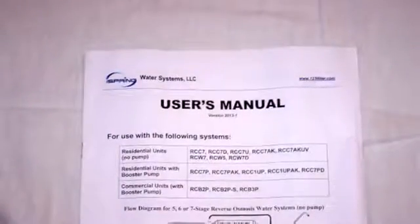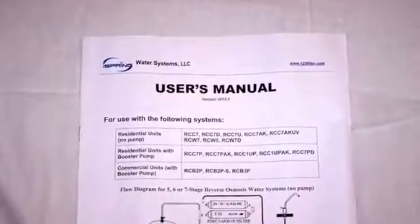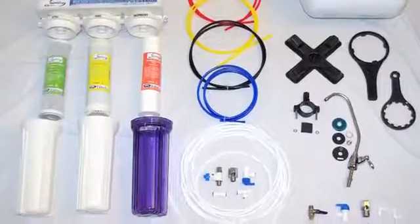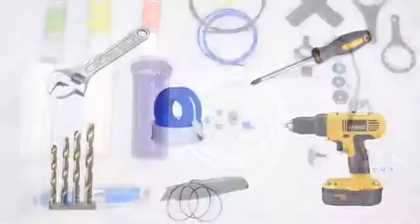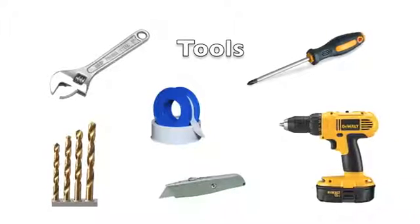Initial Steps. Carefully read through your user's manual provided with your system. Lay out all the components and make sure to check off each item. You will also need some household tools in order to complete this installation.